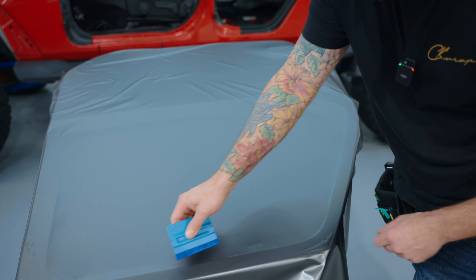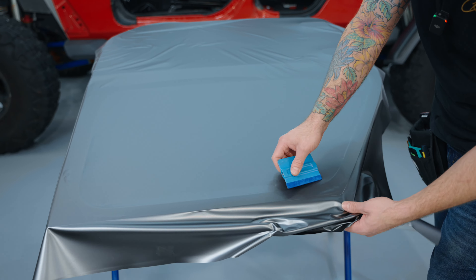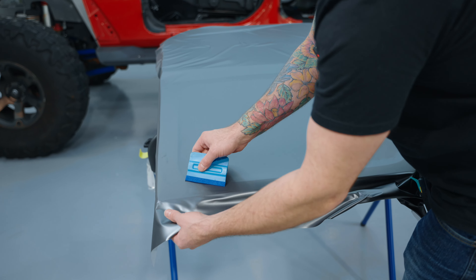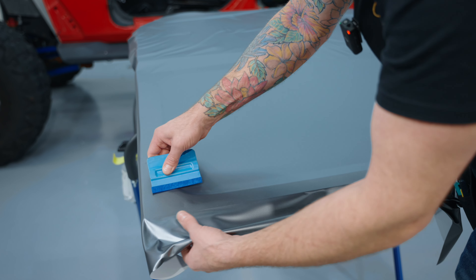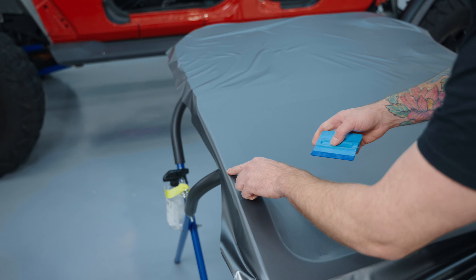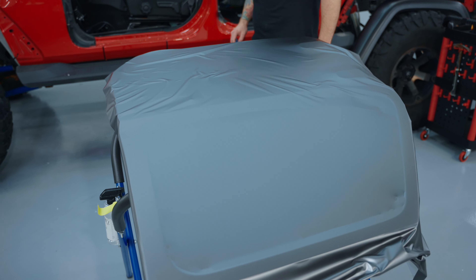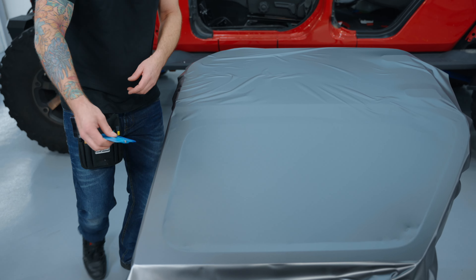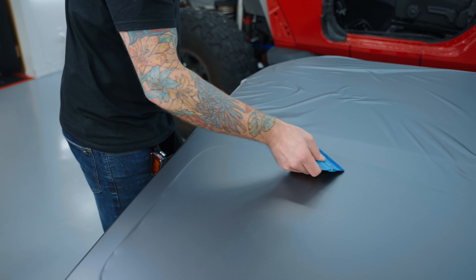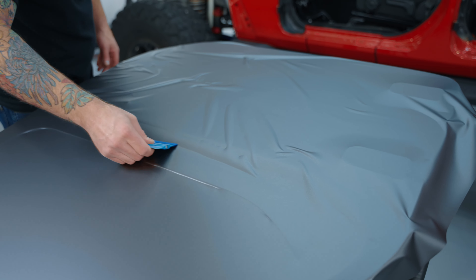Don't squeegee over massive bubbles, especially when you get closer to the edges. You might as well just let the air out just like that. Makes your life way easier, trust me. There's a little bit more air over here — just a little tiny lift. If you want to push down on some of them go for it, just don't squeegee over massive bubbles; it's not really worth the effort. I'm starting to notice a few more spots. We can go right into that recess right there.